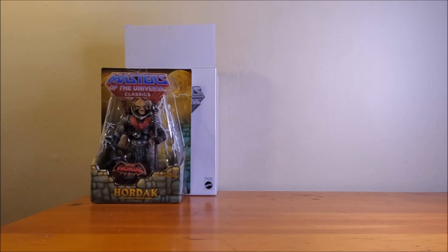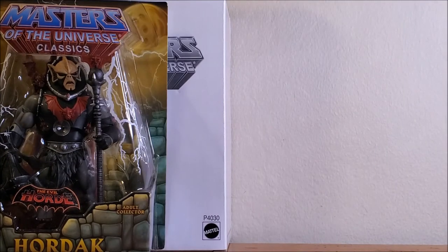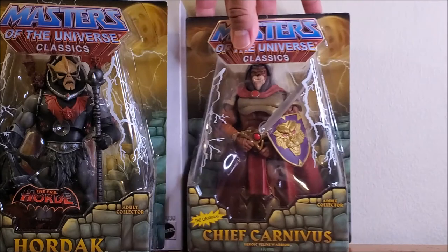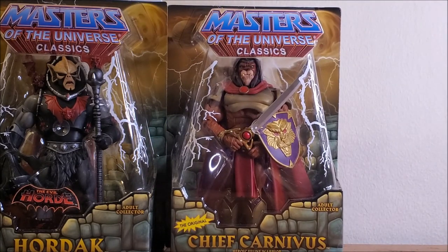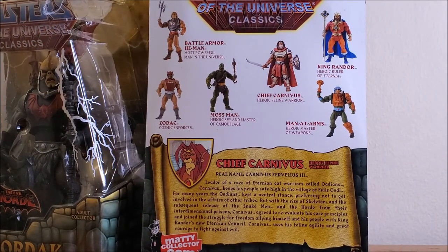This one came from a Kentucky eBay seller — it's another Masters of the Universe Classics figure. Chief Carnivus, heroic feline warrior. Awesome. He looks dope. Carnivus, Fervilius III. This is dope. I just got a lot of ideas when I look at these characters.